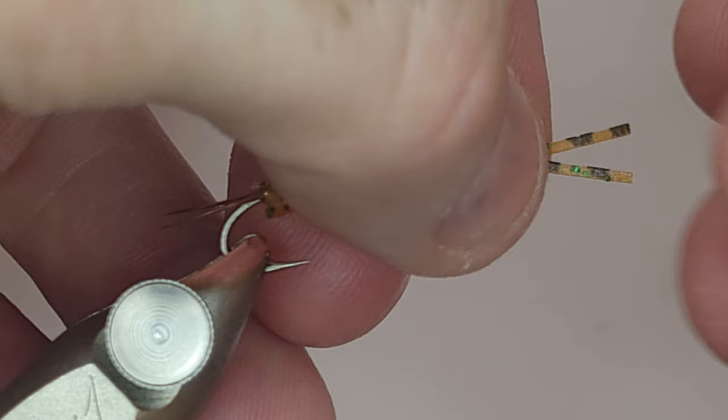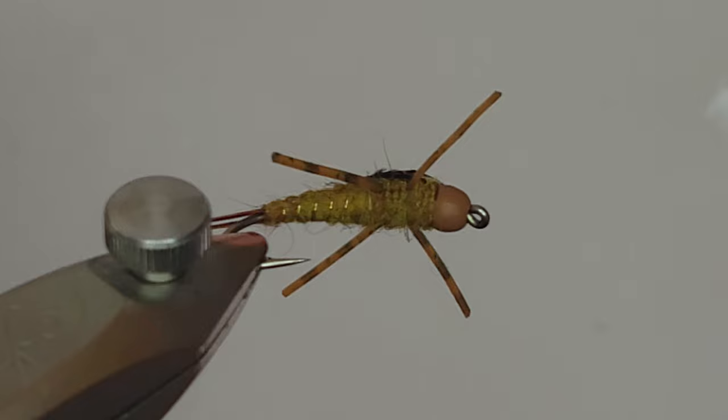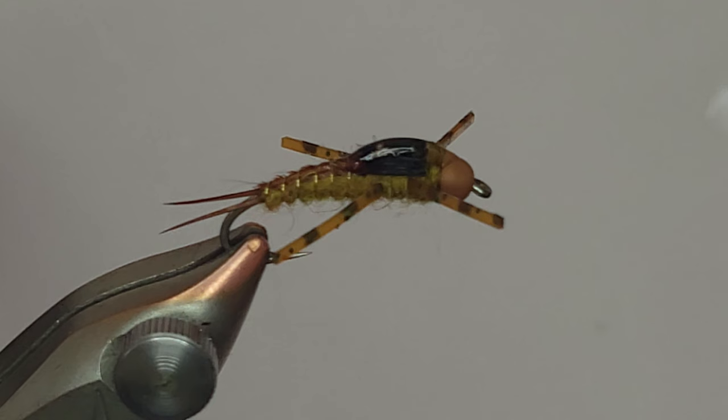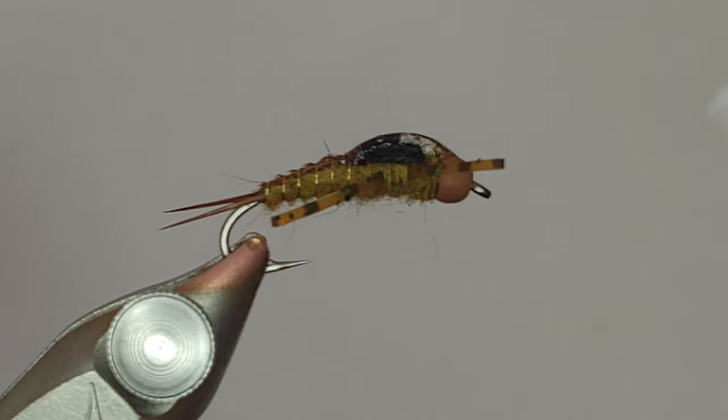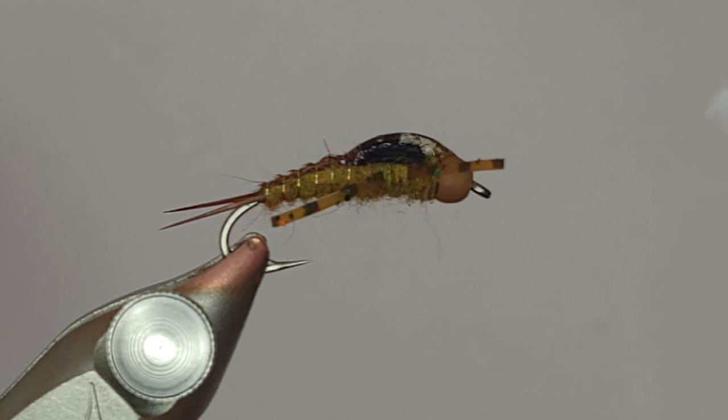I'm going to pull my legs tight, even them out, and snip them at the same time so they're nice and even. That is pretty much going to do it - that is a flashy, heavily weighted golden stone fly with a little bit of flash. This is a really big steelhead fly for me; I load my steelhead box up with these. But again, this can absolutely be used for trout. Give it a try - if you have any questions just leave them in the comments. Tie a few of these up; they're pretty simple and they'll definitely work for you.